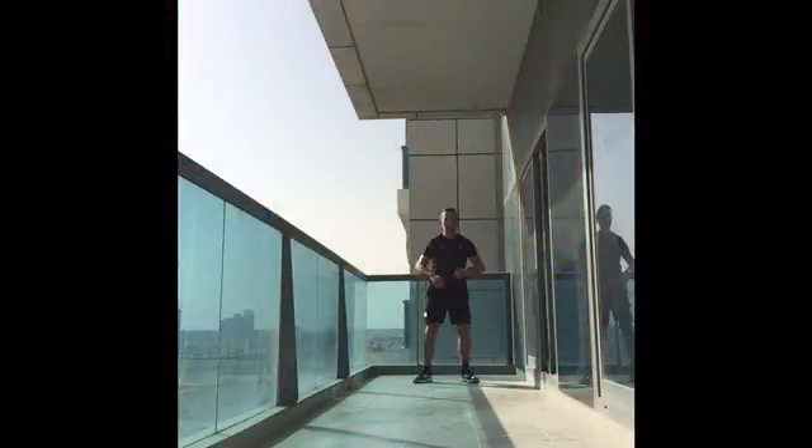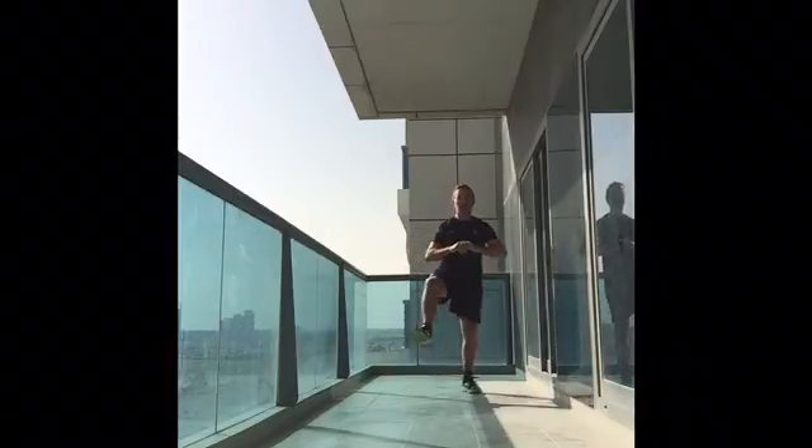The first movement is a walking squat kick. Remember, you need to do this for one minute.